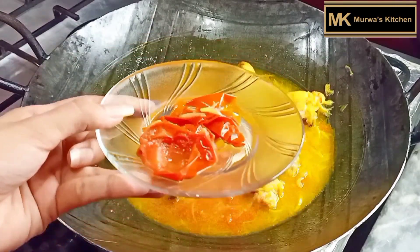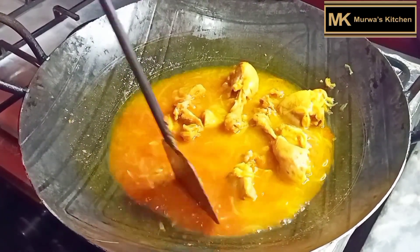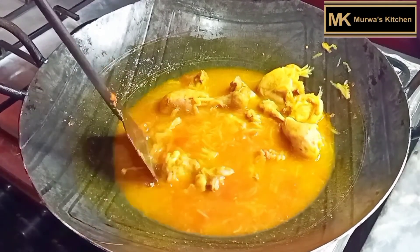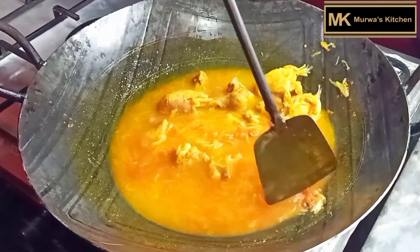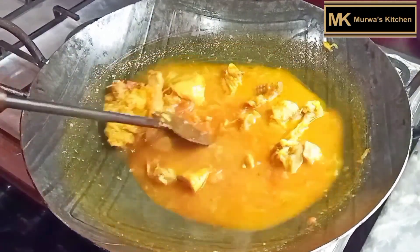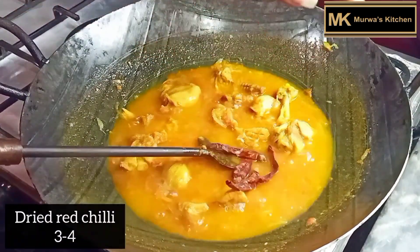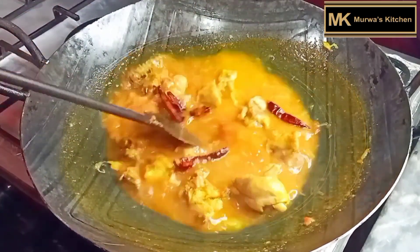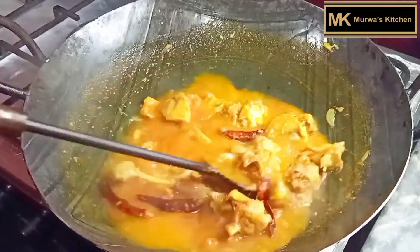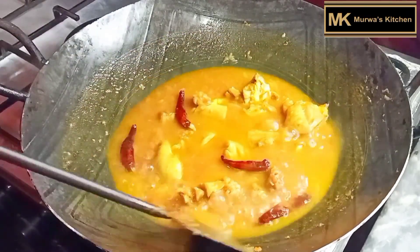I will remove the tomatoes and then mash them. Now I will add 3 to 4 dry chillies. I will add red chillies — if you have button red chillies, you can also add those.